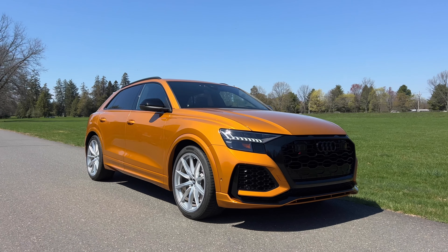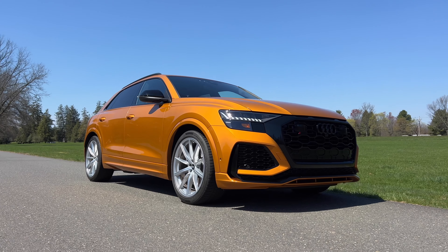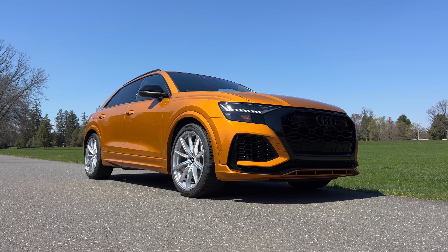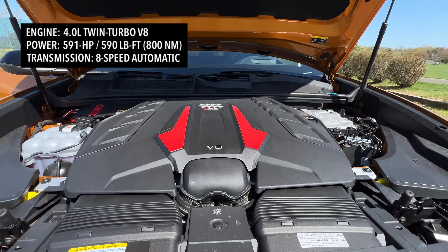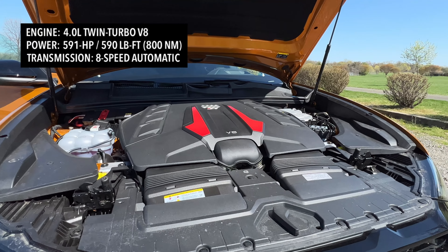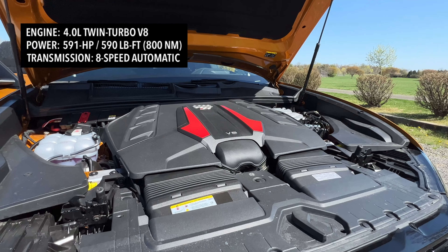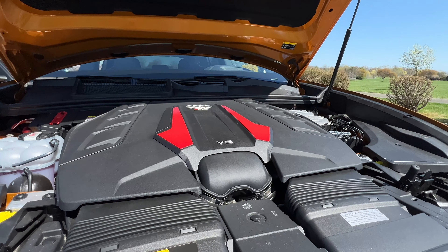So let's get the most common thing out of the way first. I'm sure you've heard that this is known as the cheaper version of the Lamborghini Urus, and that's because these both are siblings and share a lot of parts with each other. But the most important thing that they share is what's under that hood. Here in the RS Q8, you have a four-liter twin-turbo V8 making 591 horsepower and 590 pound-feet of torque. The Urus gets the same engine, but over there it makes 641 horsepower, which is 50 more than this.